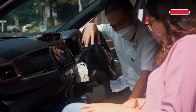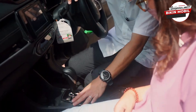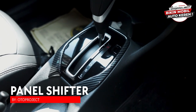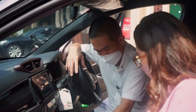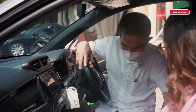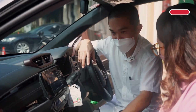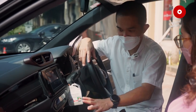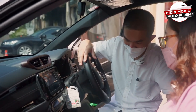Di sini juga ada yang aslinya warna silver — kita balut dengan warna karbon. Warna yang ini juga ada sebenarnya, kebetulan hari ini tidak ada stoknya. Ada wooden, ada karbon, ada glossy black — kalau di interior kita panggilnya piano black, kalau di luar kita panggilnya glossy black.